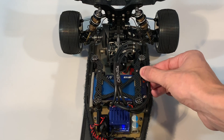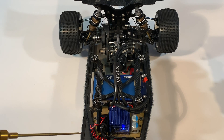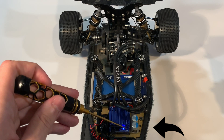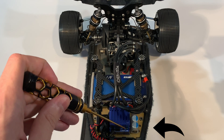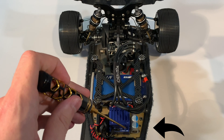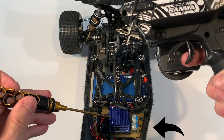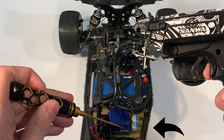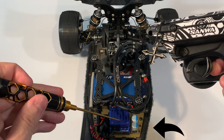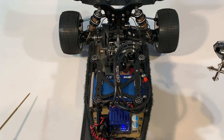To calibrate the speedo, first turn on the car and have your radio on as well. Without touching the radio, press and hold the Set button — the button on the right side — until a blue and a green light flashes; when it does, release it and press Set again without pressing anything else on the radio. Now it's the throttle setting, so push the throttle all the way forward and press Set again. When it flashes red and green, push the brake all the way and press Set again. Your speedo should now be calibrated.